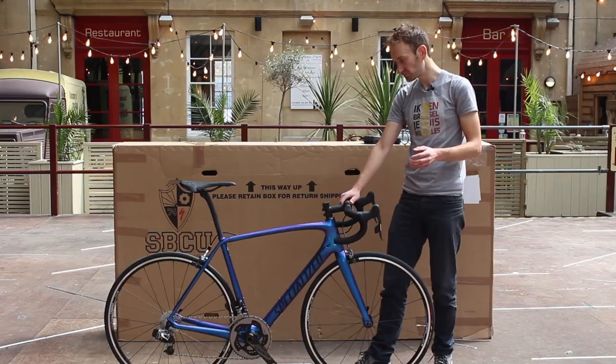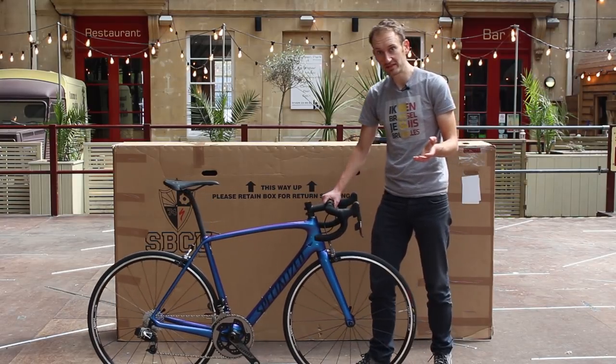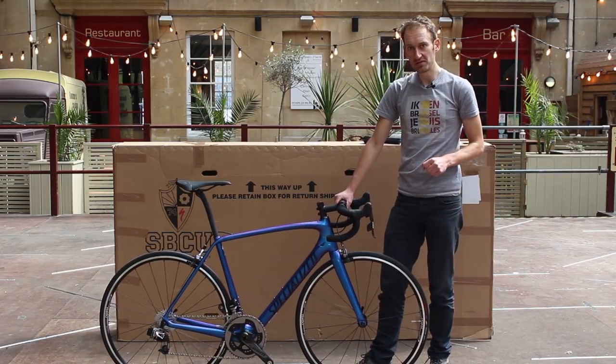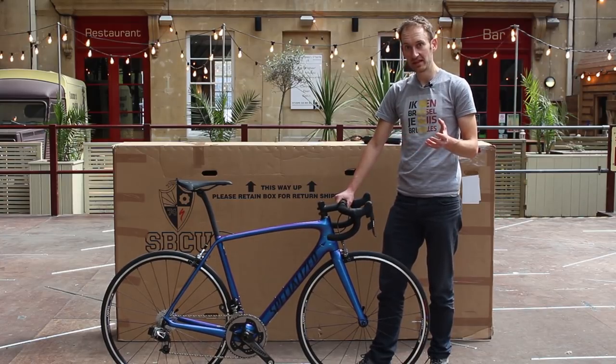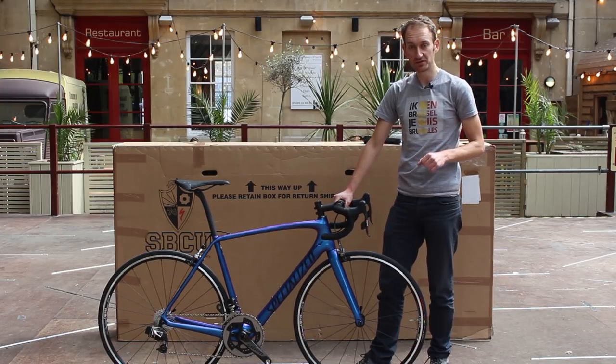So that's the bike unboxed. We're going to be testing it over the coming weeks to see how it performs — stay tuned for that review on Road CC soon. In the meantime, if you want to see more related bikes and products unboxed here at Road CC, don't forget to like and subscribe to our YouTube channel. We'll see you next time.